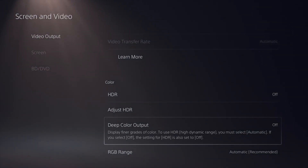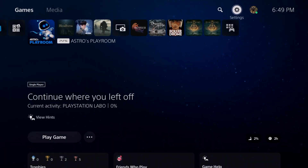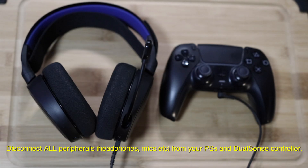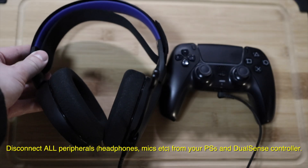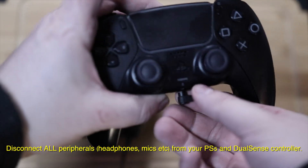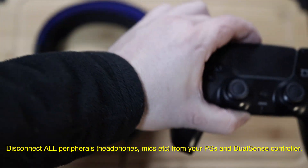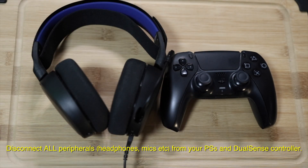You can now exit out of your PlayStation settings and you're ready to set up your PlayStation with a capture card. Make sure there are no peripherals connected to your console — disconnect any gaming headsets from your controller. Since you're connecting the console to a capture card, you'll be using that headset with the streaming computer instead.